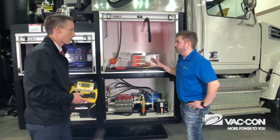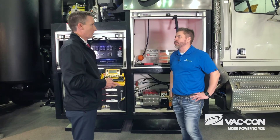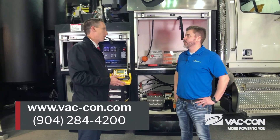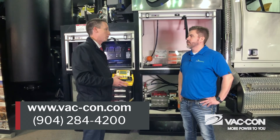This is completely redesigned with the operator in mind. For more information, visit vac-con.com or give them a call at 904-284-4200.